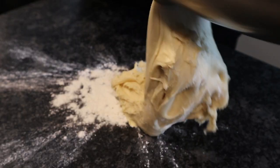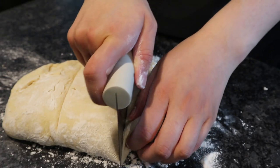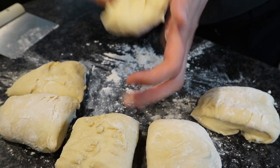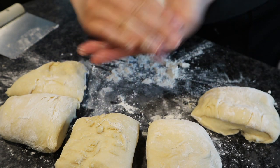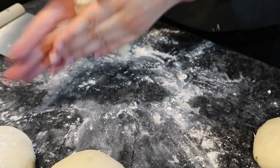Then you're going to flour a work surface, put your dough in there, and then just divide your pieces. I think I made six breads out of this, but it depends what kind of size you like. And out of each piece you're going to form a ball.